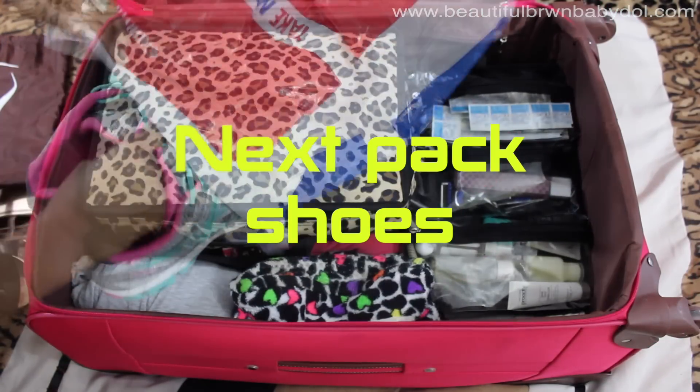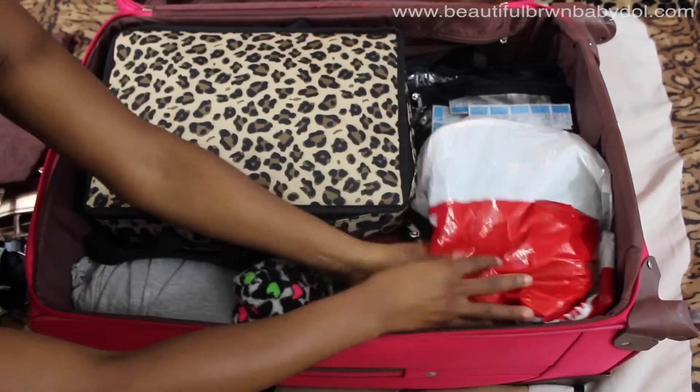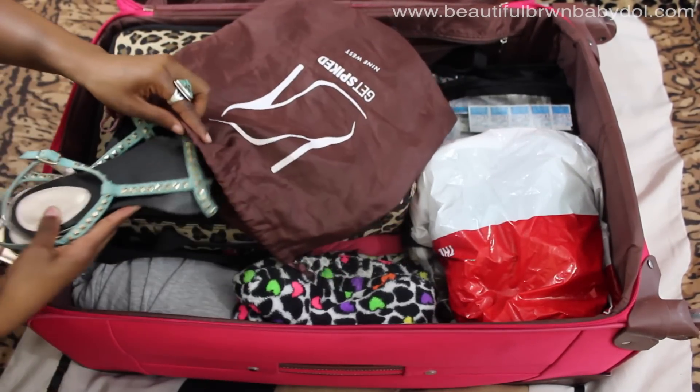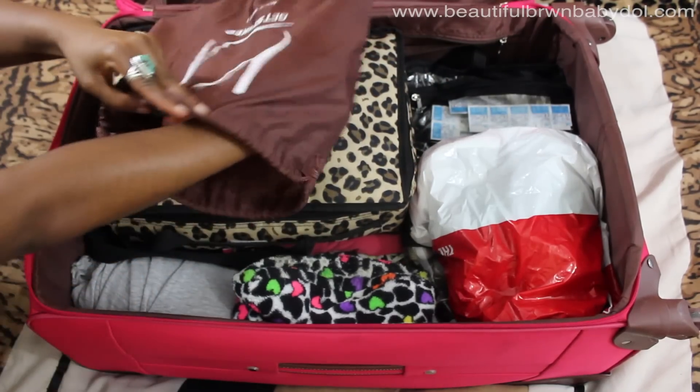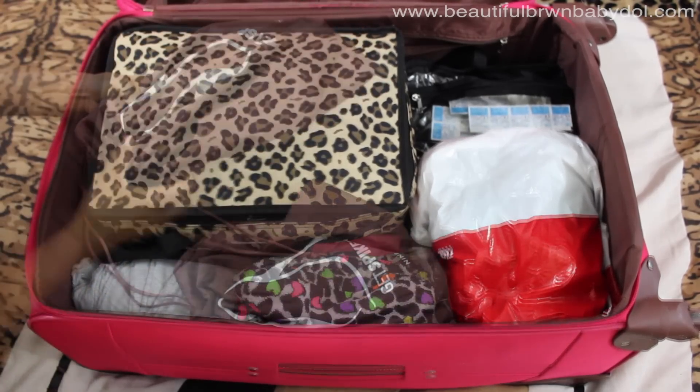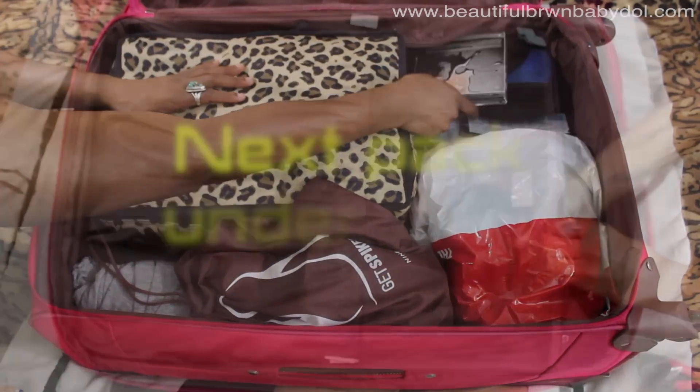Next it's time for shoes. Since you'll be working out, you'll need tennis shoes — I wrap those in the bag so they don't get anything dirty. I also carry a small bag for my nicer shoes or heels. At this point I place in my workout DVDs, because this is where they'll be safest.